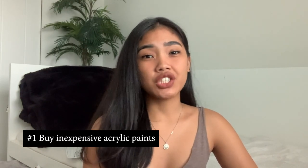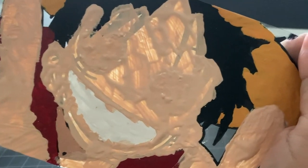For my first tip: buy cheap acrylic paint. The ones I use for my glass paintings are ones I got from the dollar store. With glass paintings, you don't really need expensive paint because it's really quantity over quality. If you put the painting on a bright light, you're going to see the transparency through it if you don't put a lot of layers. Quantity is more important than quality because it all dries out the same way in the end.